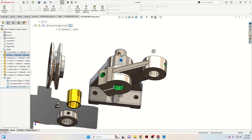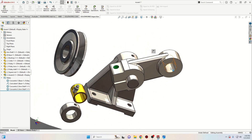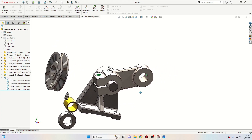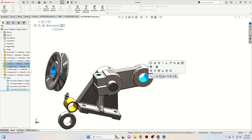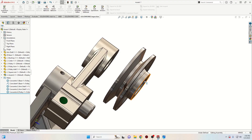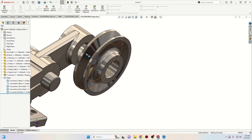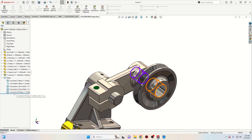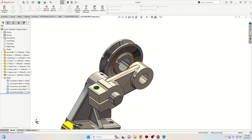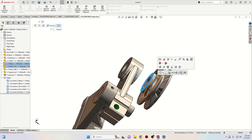Now let's select these two faces and select concentric. And now let's do the same with these two faces — select concentric. Make sure that the longer part is pointing to the arm and not the other way. Right-click on this one and select flip mate alignment. Then select this face with this one and select coincident.